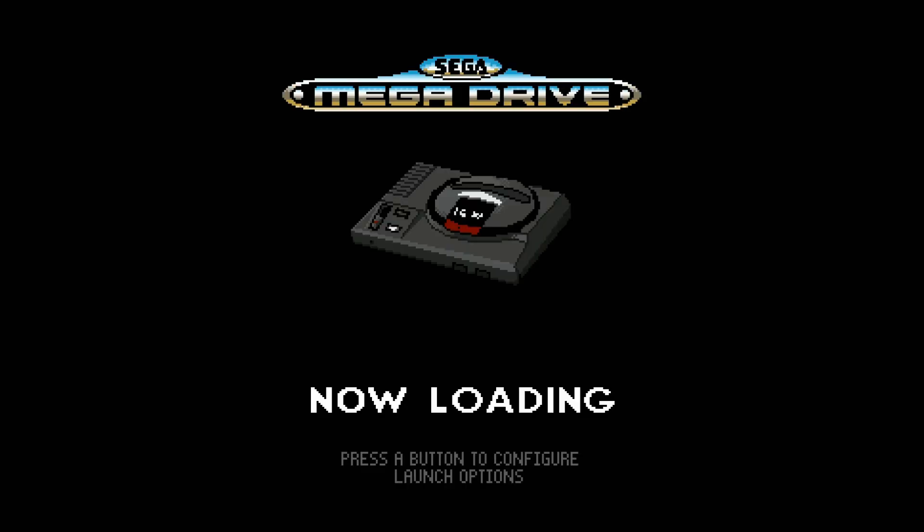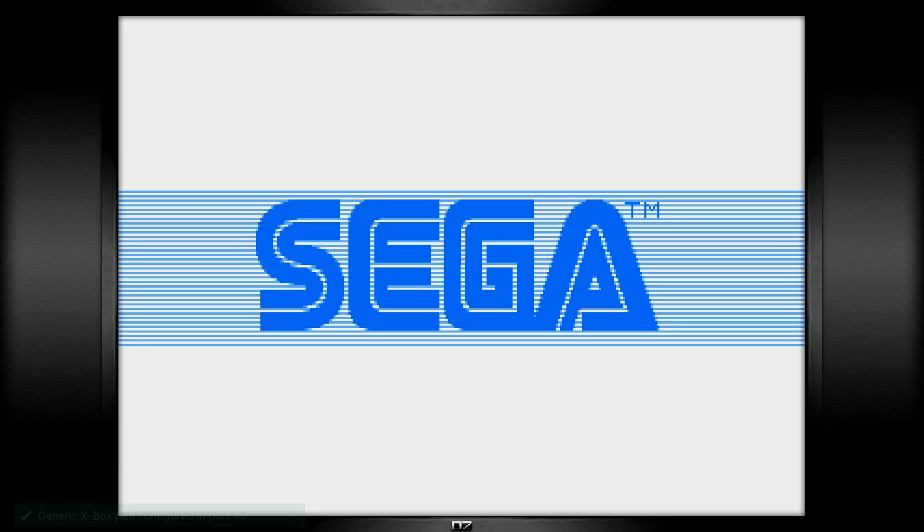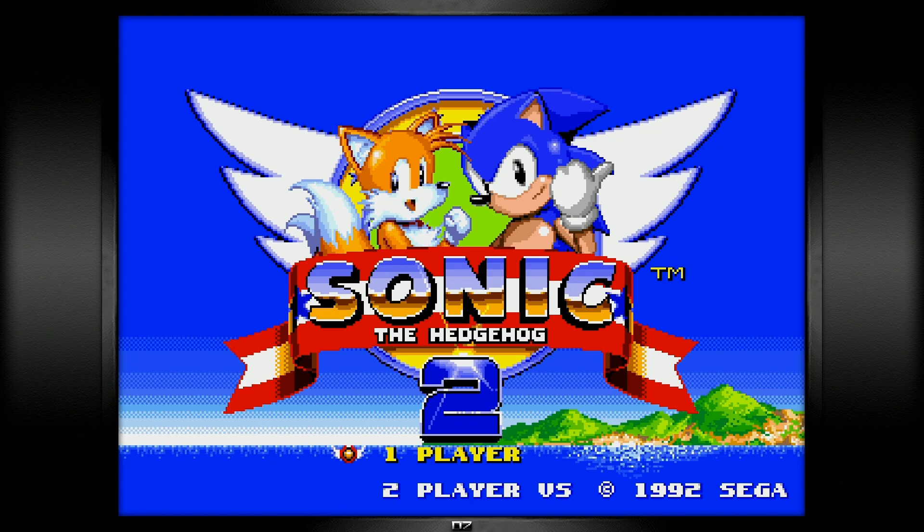Something worth noting that isn't being demoed here is that there is a ton of Amiga and Commodore games on this image. If they use a joystick they should work fine; otherwise you might need a mouse and keyboard for some of those systems.